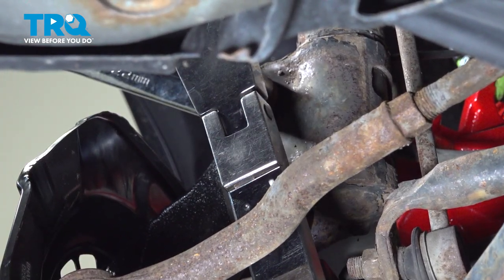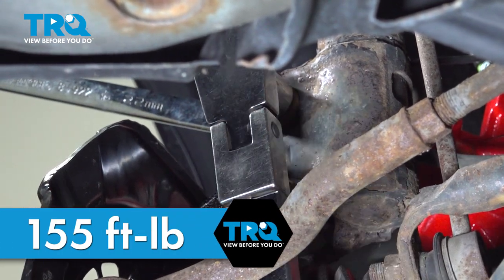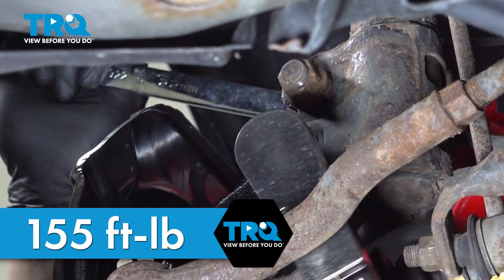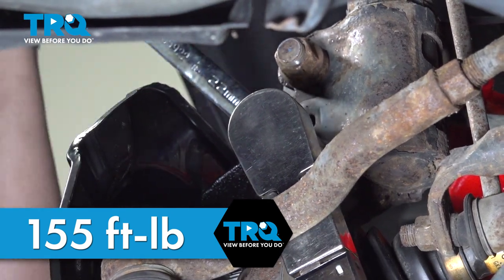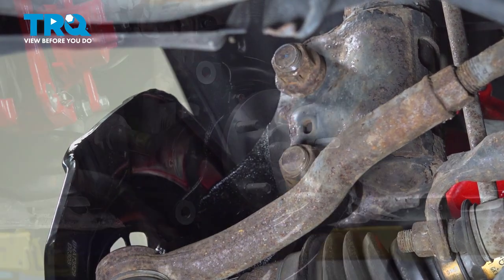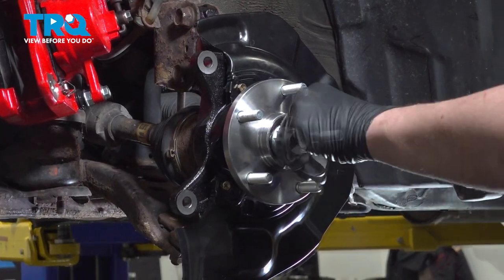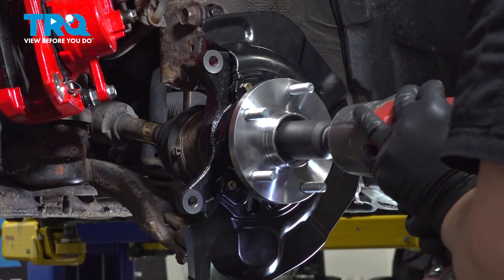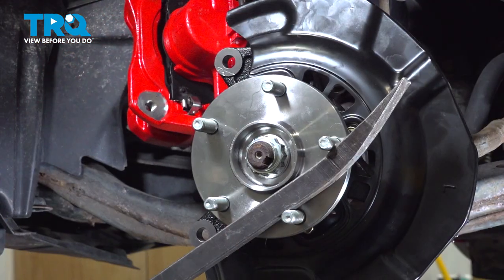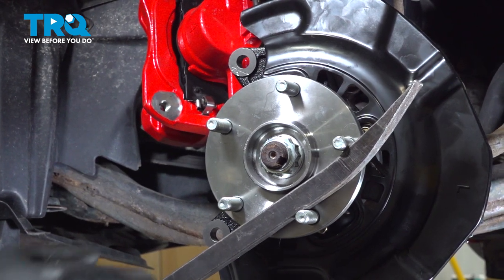Torque the strut bolt nuts to 155 foot-pounds. Install the axle nut and snug it down. Using a pry bar to hold the studs, we're going to torque the axle nut to 217 foot-pounds.